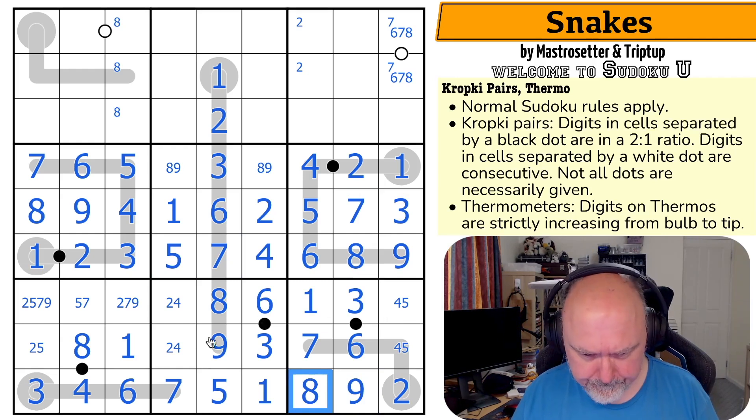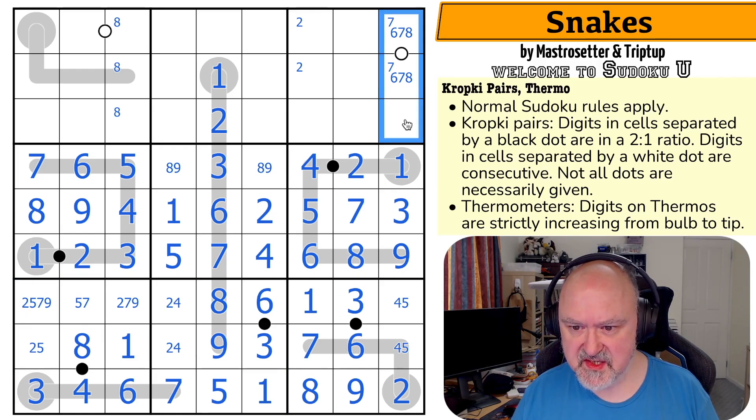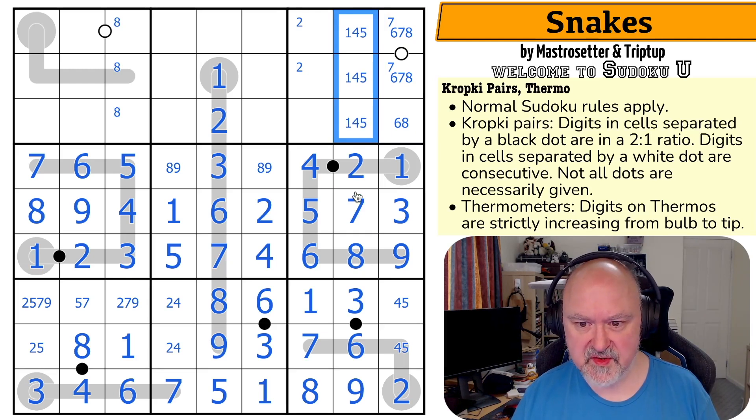This is neat. Triples — because this is a triple. This is just six, seven, eight, because one, two, three, four, five are gone. This is six, seven, or eight. And it can't be the seven because the seven has to be up here. This triple is one, four, five — because two, three, six, seven, eight, nine are eliminated. There's no one there.